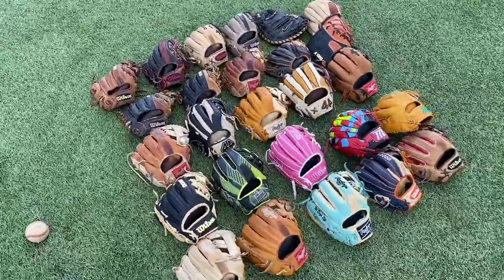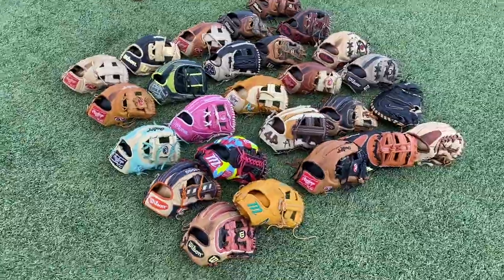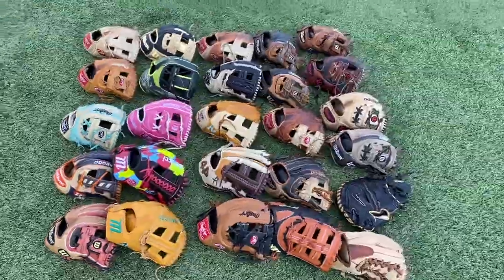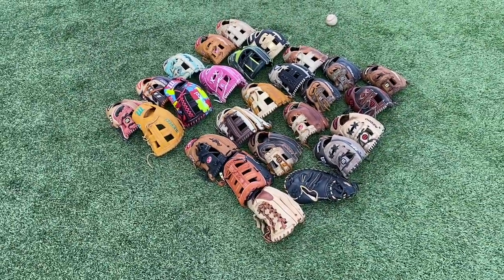If you made it this far in the video, comment what your favorite glove has been so far. Don't forget to leave a like, drop a comment, don't forget to subscribe — it really helps us out. We're on the road to 20,000 subs, thanks to you guys. Let's continue with the video.